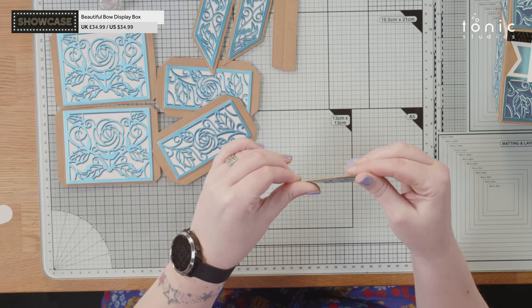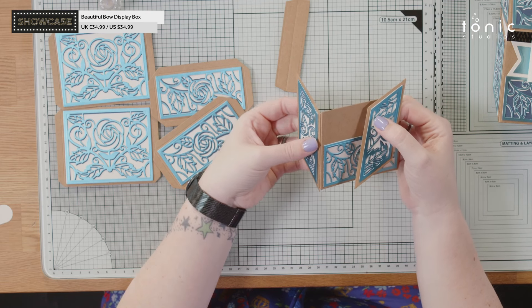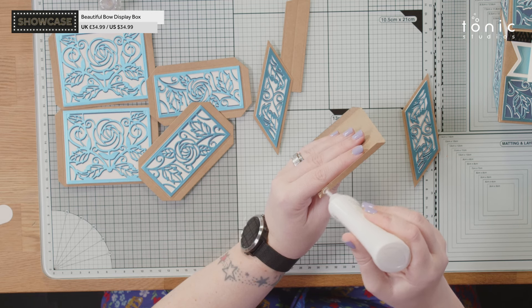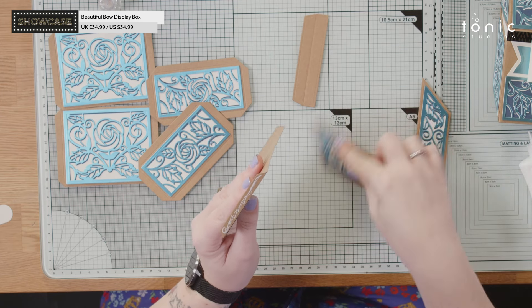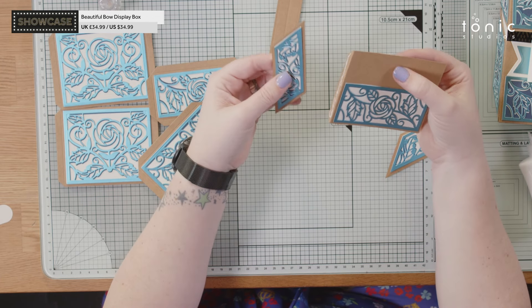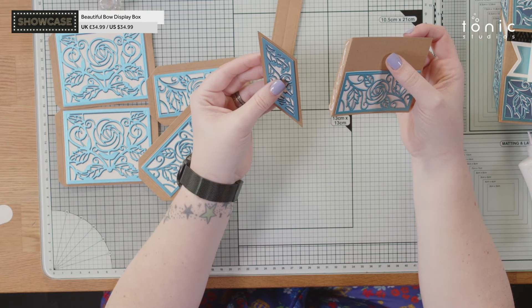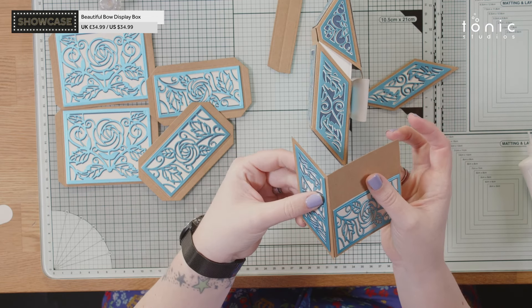Let's start with our front panel — I'm going to fold along my score lines and this is going to glue to our two side panels. I need to make sure I've got the right angle on this. It's very important to double check this, especially since I've put the panels on already. I'm following the angle of this piece so it needs to go that way to go on this side. The pack does have full instructions so you can follow those if you are unsure.